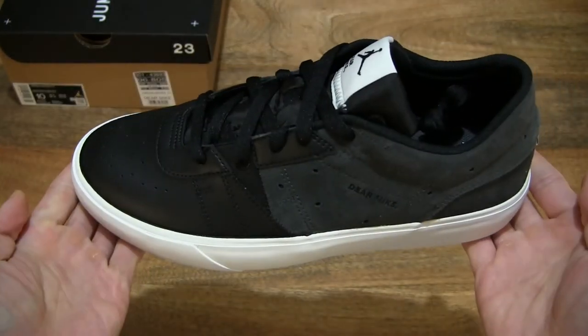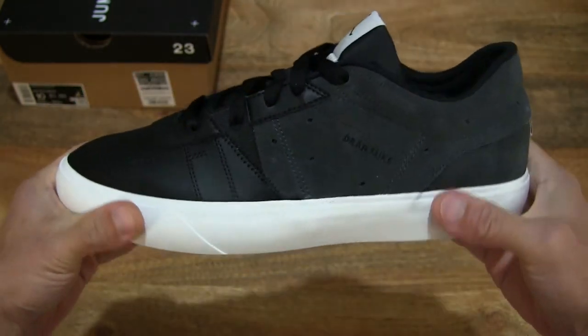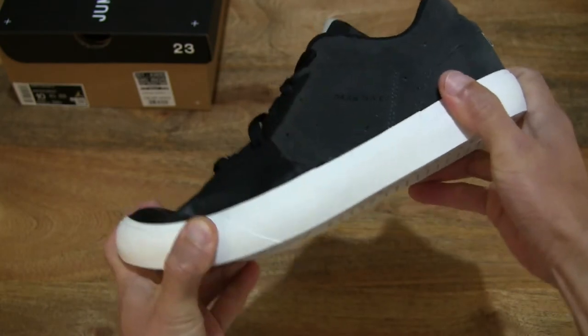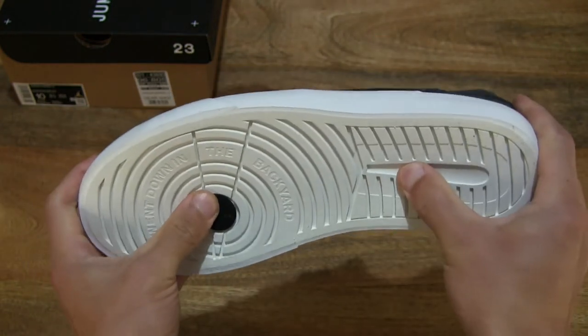And now let's do a flexibility twist and bend test with my hands to give you some idea of the way the shoe responds. Just bending and twisting the shoe.